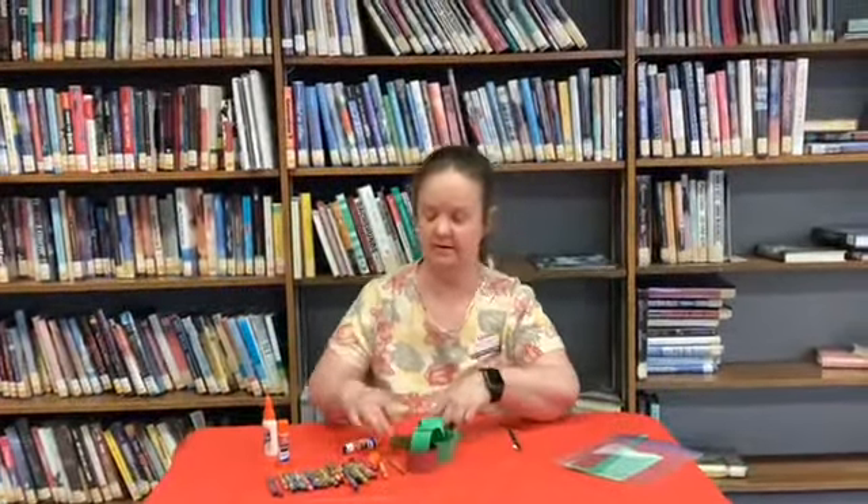If the glue stick doesn't hold it and you've got some Elmer's glue, that will hold. It'll just take a little longer to dry, but it shouldn't be too bad.